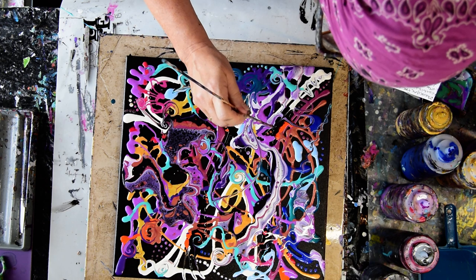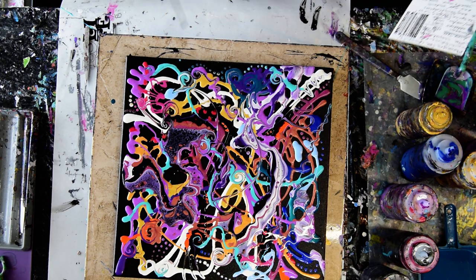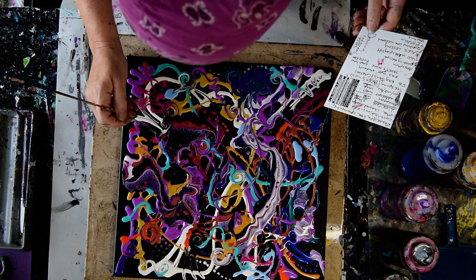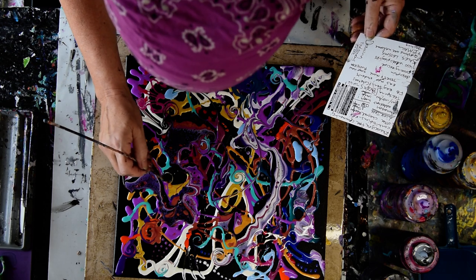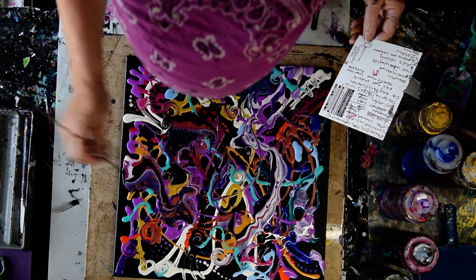I don't know if I want that white line to go forward or that black line to go back — I think both. It looks like there was a dog hair stuck in my paint. There's a big surprise. I'm having too much fun again, I need to stop. Well, that's relative.